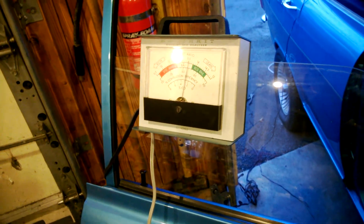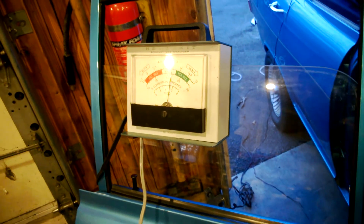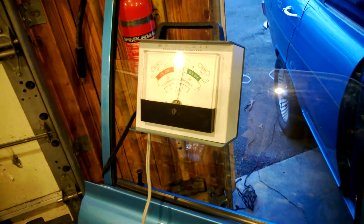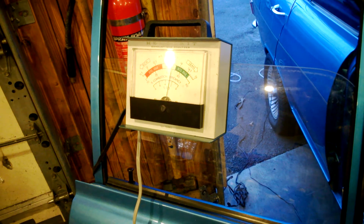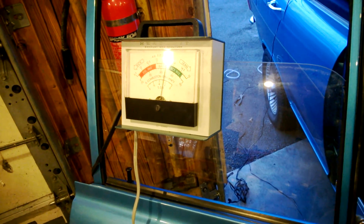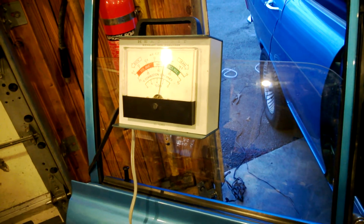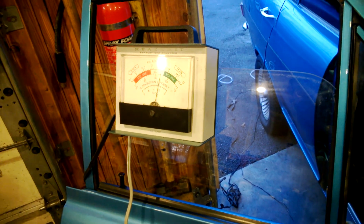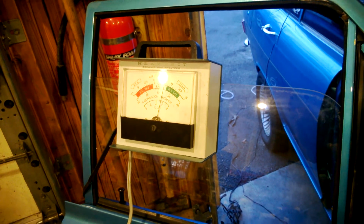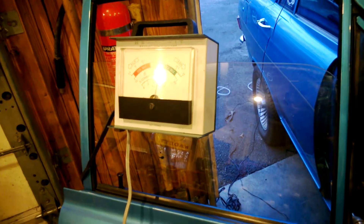Now sometimes you can get to a sweet spot. Bring it all the way out until you start seeing it going way past where you want to, or hear the engine move. Well, that looks like about as lean as I'm going to get it.